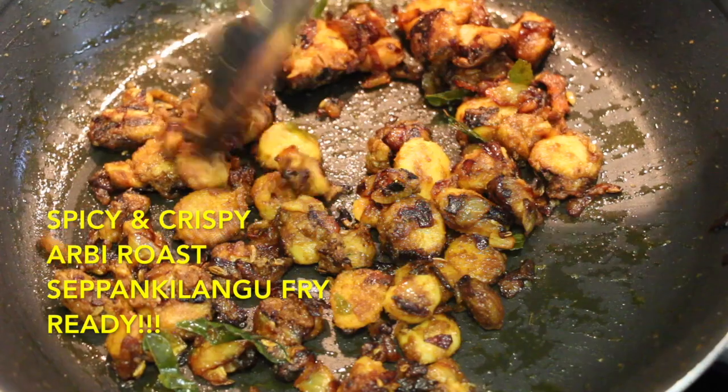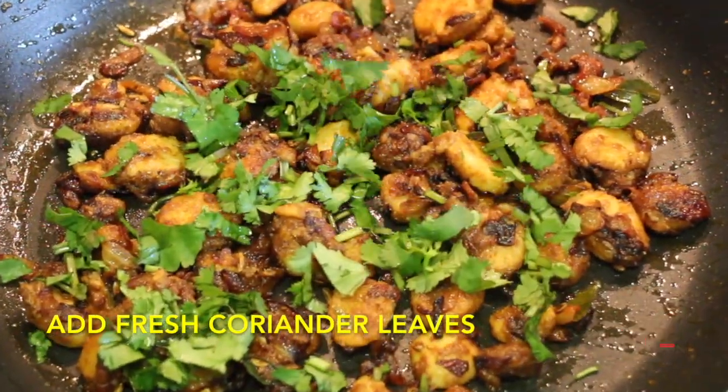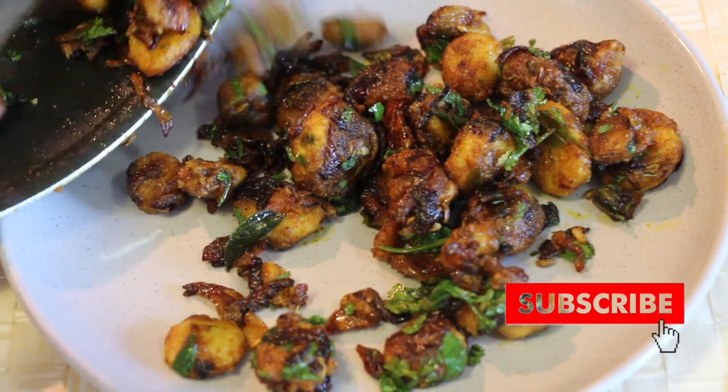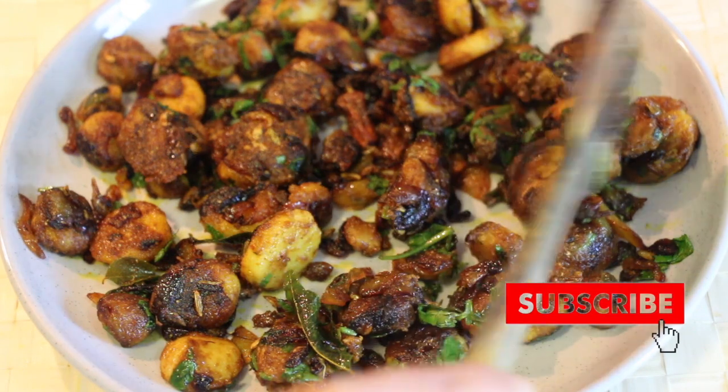Spicy and crispy arbi roast or sepen kilangu fry is now ready. Finally, add some fresh coriander leaves. This goes very well with both rice and roti. This is especially good with South Indian variety rice, curd rice, and sambar rice. And it's delicious.